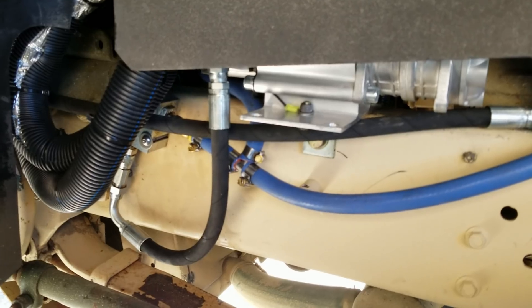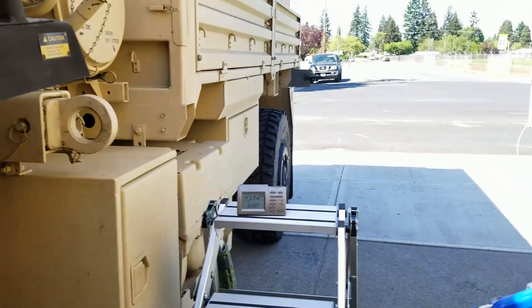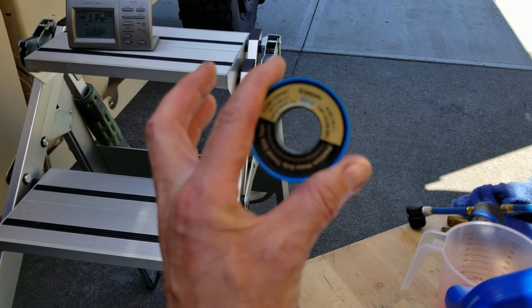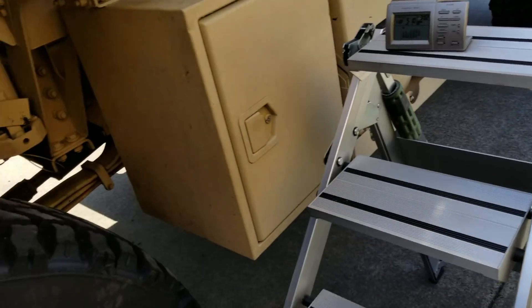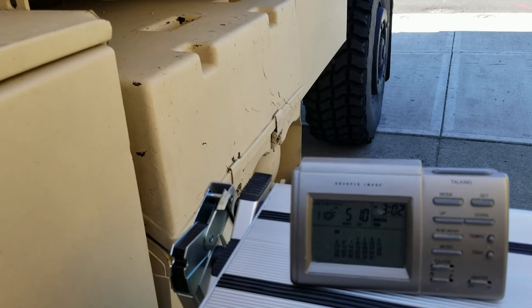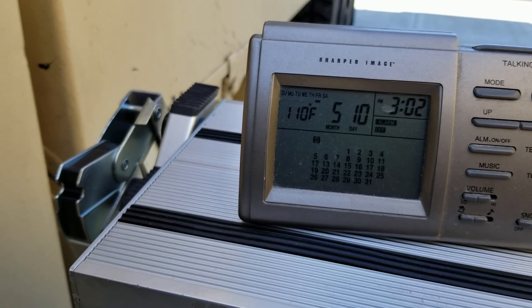I had a couple of leaks at the solenoid because I didn't use any Teflon tape on the threads. So I took out the fittings, put Teflon tape on them, and refilled the system. The steering's working no problem. So I think it's time to start putting refrigerant in the system. The gauge says 110 but that's because it was sitting in the sun — I'll find out what the actual temperature is and start adding refrigerant.